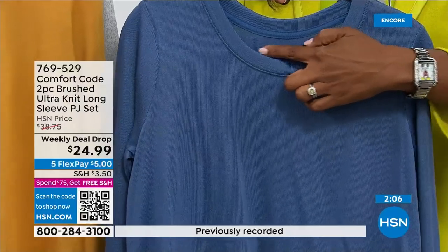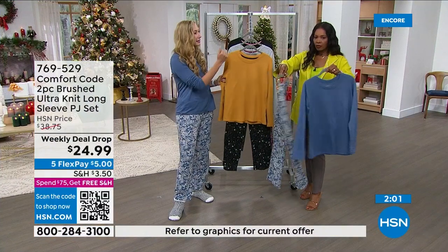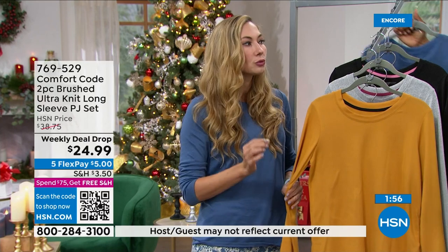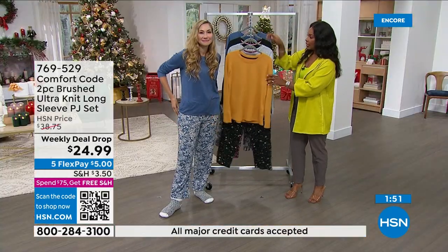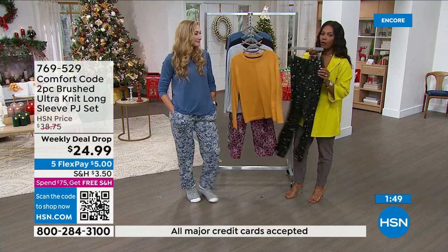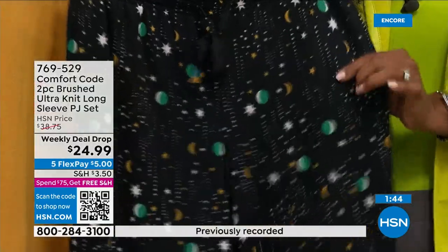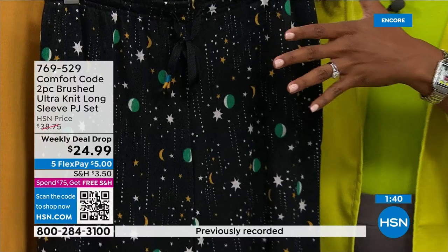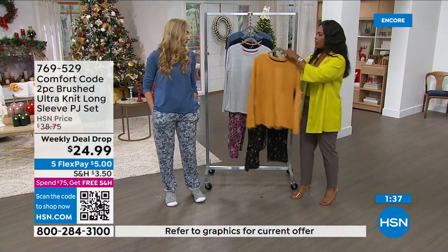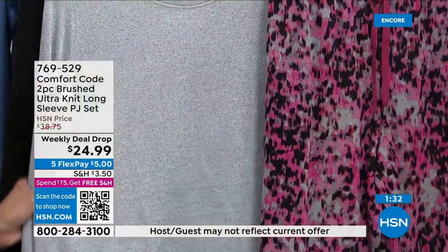Premium fabrication, excellent construction — it washes time after time without losing color saturation. We focused on intentional comfort from the inside out. All you're deciding is which color: antique gold with celestial print, heather gray with pink abstract — I think that might be my favorite — or the black and snakeskin with a pop of pink.